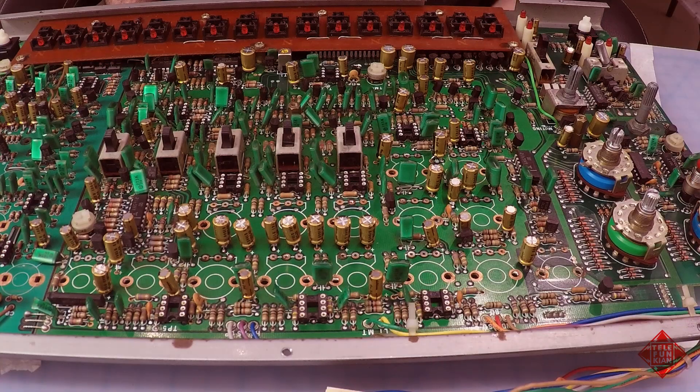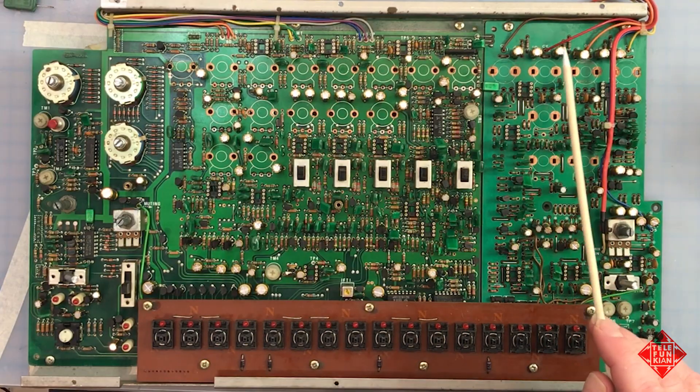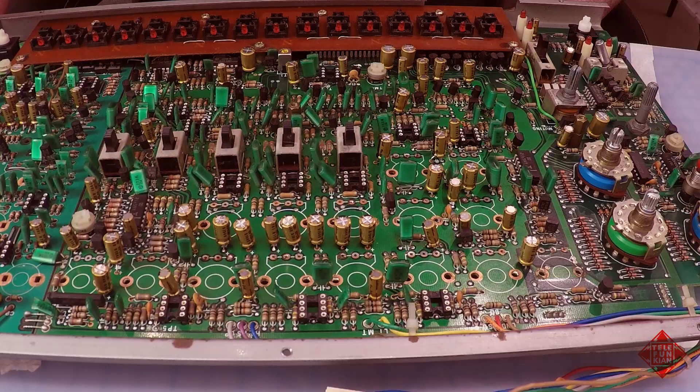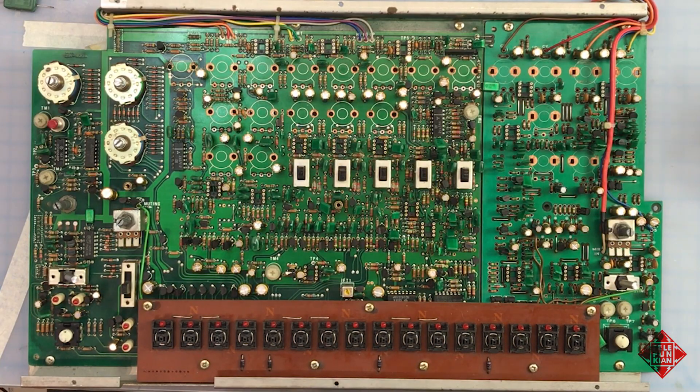This is our 808 recapped. We've replaced about 85 capacitors — these electrolytic capacitors — all of which were approximately 40 years old. We've replaced them with brand new Nichicon Fine Gold series caps, and they should last another 40 years or more. Fine Gold are an audio grade cap from Nichicon, a very reputable brand.